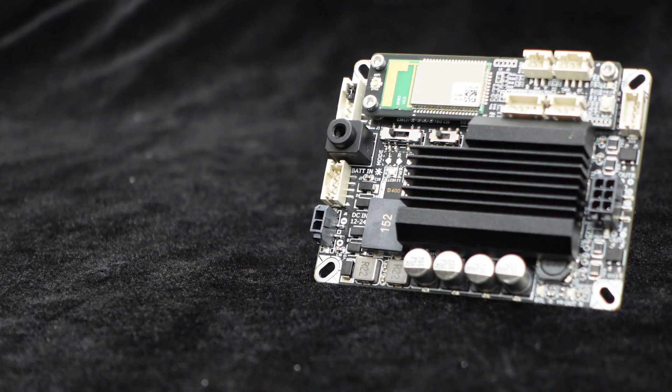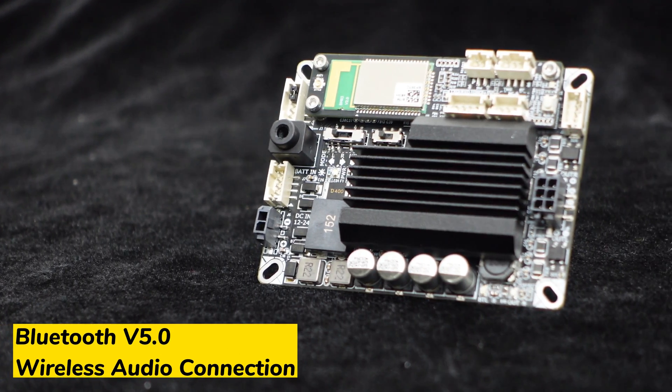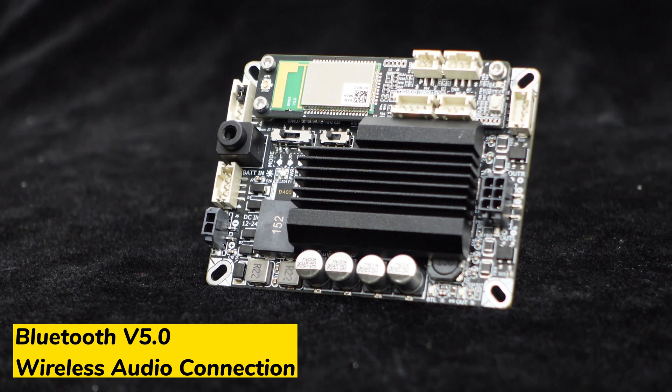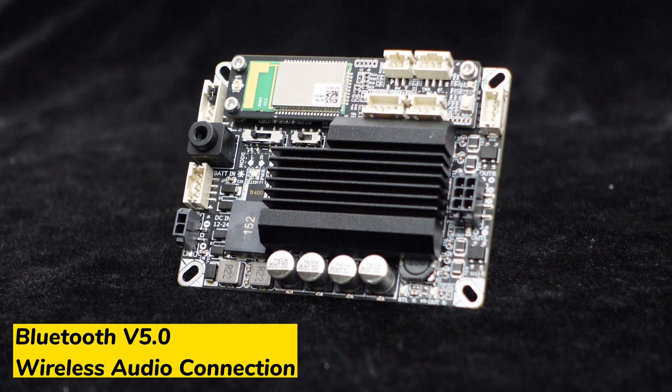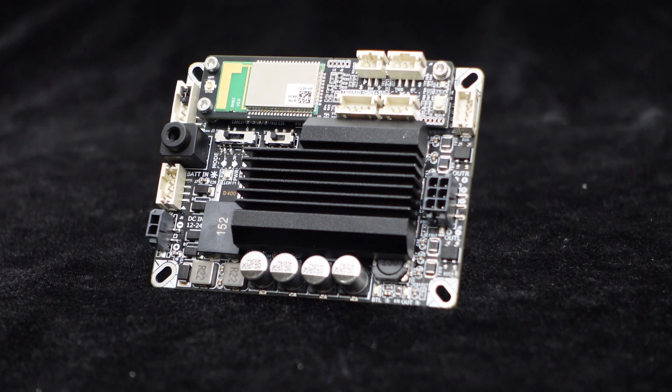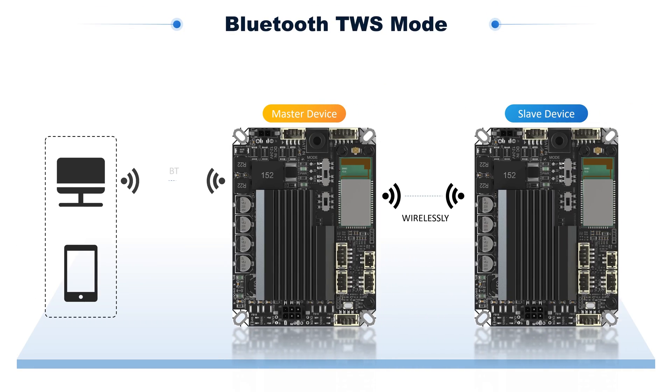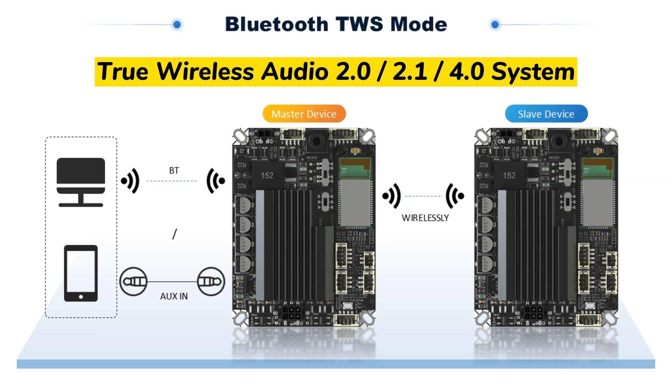Thanks to the advanced Bluetooth version 5.0 chip integrated into the Jab 2 Plus, this amplifier supports wireless audio transmission. The Jab 2 Plus offers two incredible Bluetooth modes. In TWS mode, you can connect two Jab 2 Plus boards to create a true wireless stereo experience, or set up a 2.1 audio system for immersive sound.